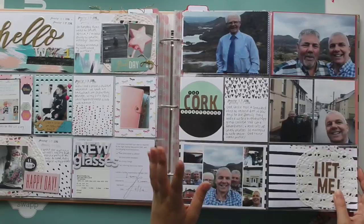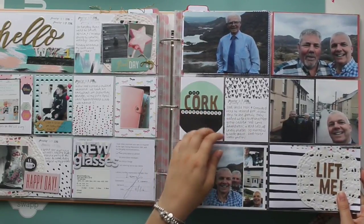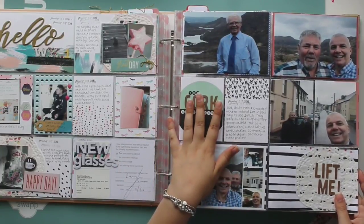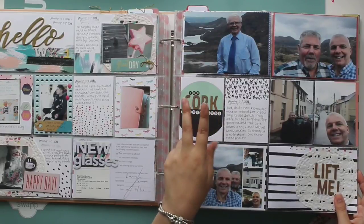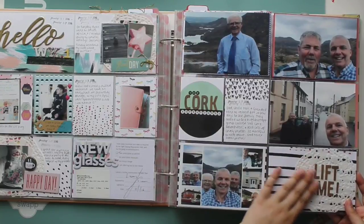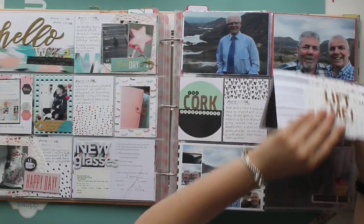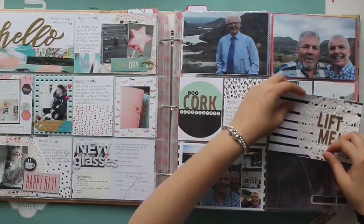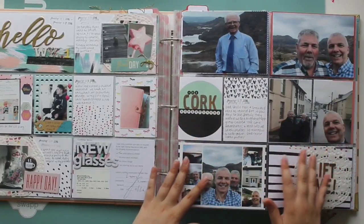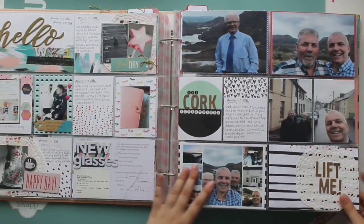My dad, my granddad, and my uncle went to Cork in Ireland — my family is Irish. They went to visit my granddad's sister, who is very poorly. He's one of 17 children and there's only two of them left — him and his sister. There's a picture of the two of them in this little pull-out that says 'Lift me,' because normally this part hangs over the page protector. That's a private photo so I'm not going to share it, but I wanted to document them going to Cork because it was so nice that they went together.